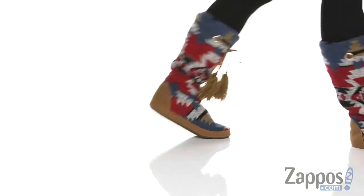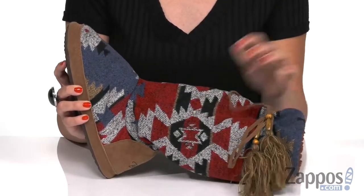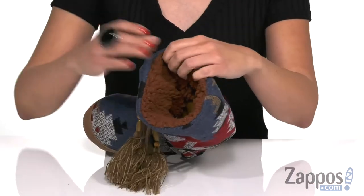This boot style slipper is an easy pull-on design and the upper has an Aztec printed fabric upper with this cute kind of like drawstring detail at the top. You've got some fringe going on. Like I said, these are easy to pull on.